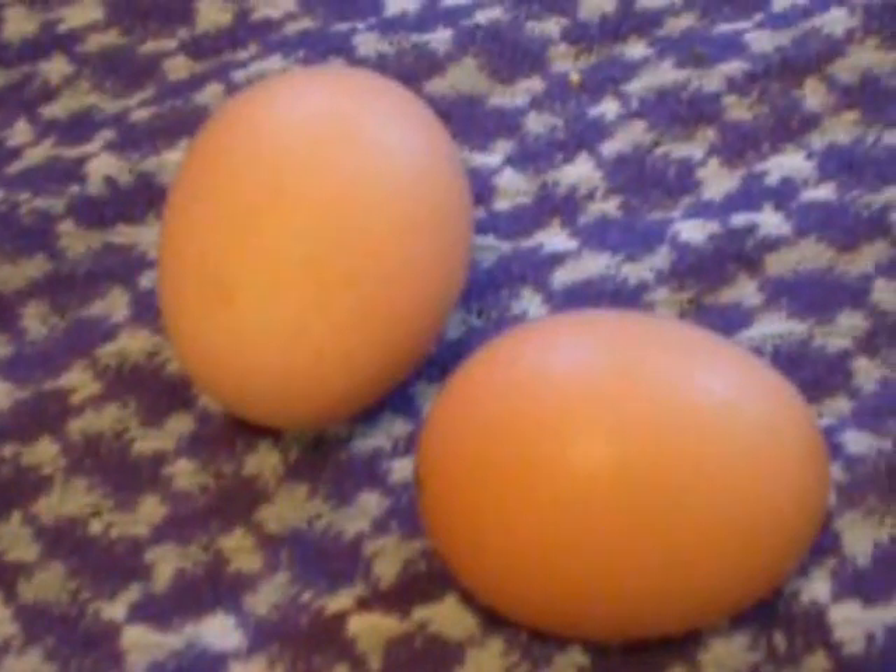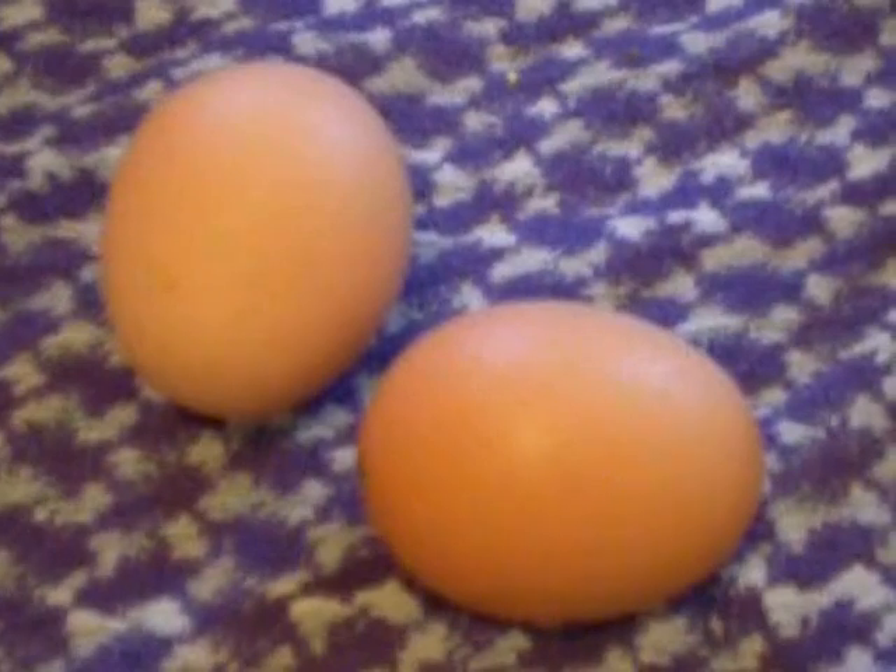While the potatoes are cooking, you cook 2 eggs hard. Rinse them with cold water and put them aside.